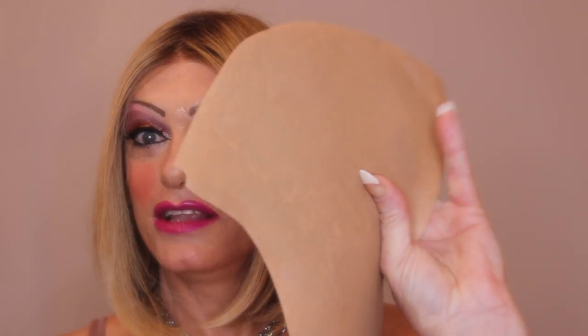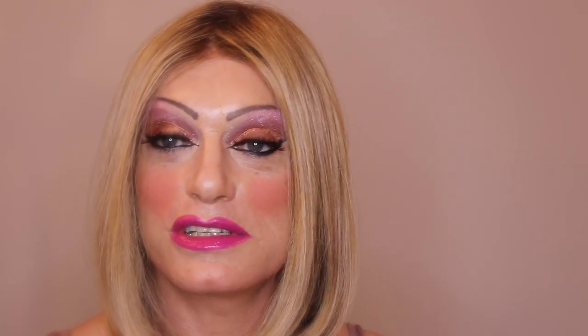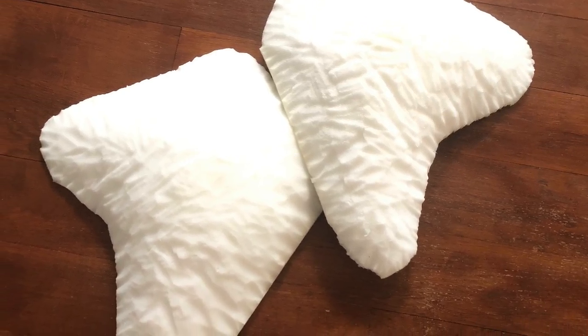Now the ones I normally wear are these silicone ones here, and they retail at £220 a pair which is quite expensive. So I was very conscious of the price, so I thought why not try and give it a go to make them. I bought some foam at £22, which is 10% of the £220 — for the mathematicians amongst us — and set about making these particular hip pads here. If you want to see how it's done and what they look like when they're worn, please join me after the break.